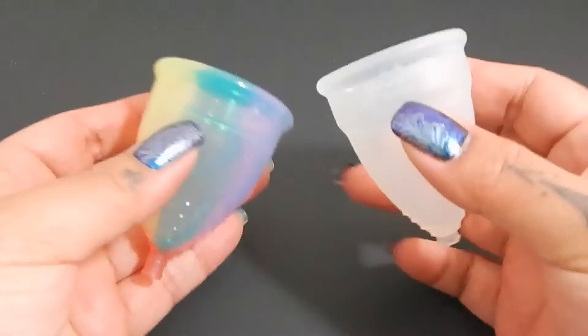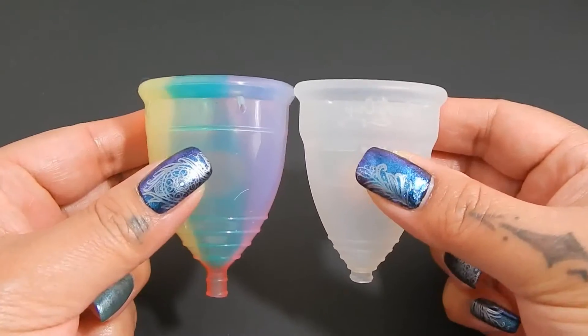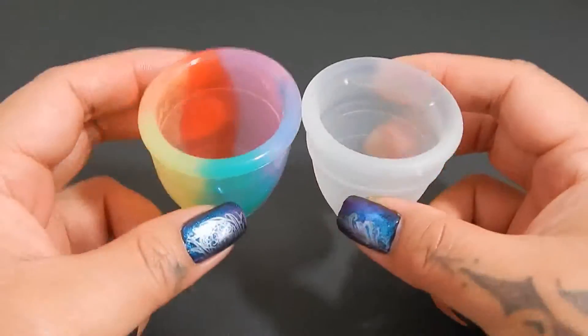I'm going to place both of these cups in the palms of my hands, give them a squish, swap hands, and then give them a squish again.